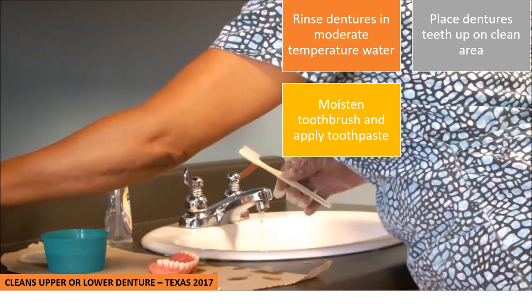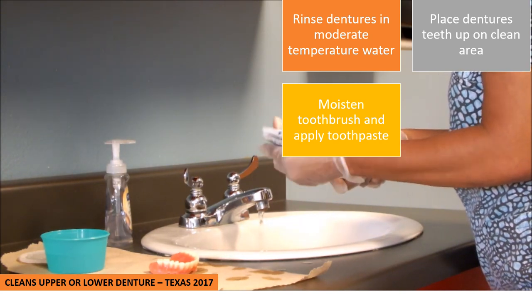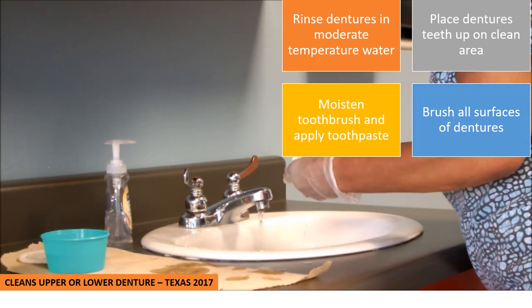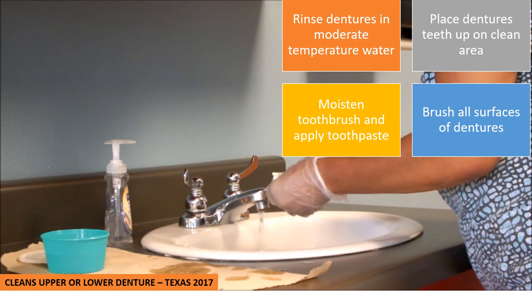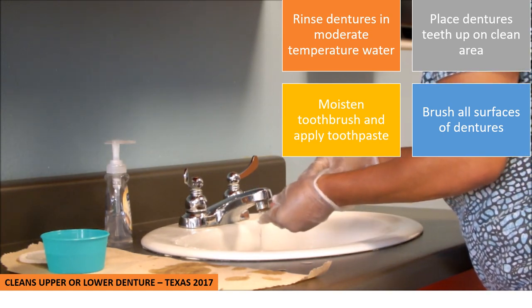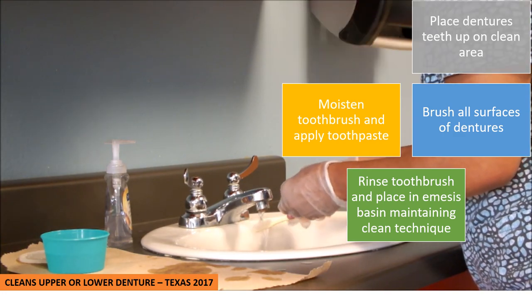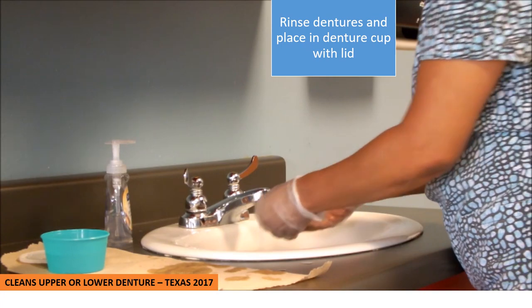I'm going to take my toothbrush and toothpaste, wet my toothbrush, and apply toothpaste on my toothbrush, then place the toothpaste back in the basin. I'm going to take my dentures and start brushing, making sure to brush all surfaces of the dentures. I'm going to turn it over and brush inside the groove. Now that I have my dentures brushed, I'm going to rinse my toothbrush and place it bristles up in the basin, because you always want to maintain clean technique with the toothbrush.